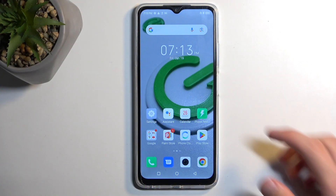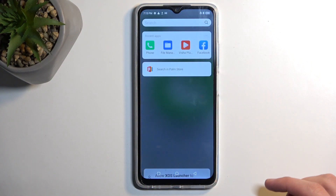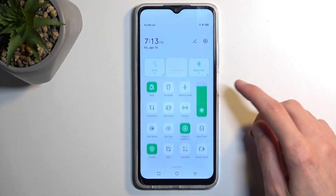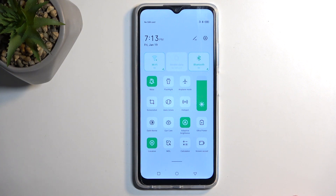To get started you want to pull down your notifications by swiping down from the top of your screen. Once you do so it will reveal a bunch of toggles visible right here.